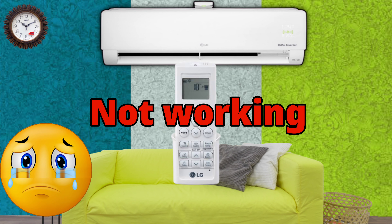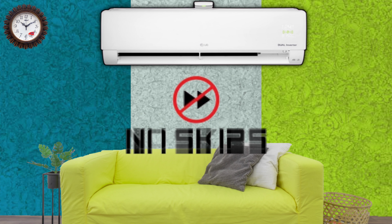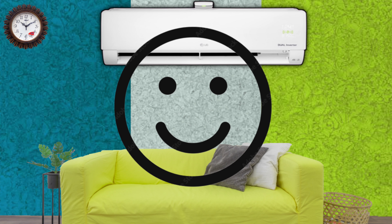If your AC remote is not working, I will tell you how you can use your phone in an emergency. You are requested to not skip the video and watch the full video — you will understand everything very easily.